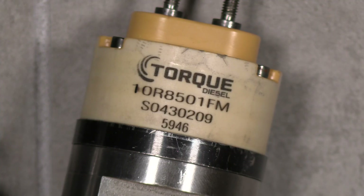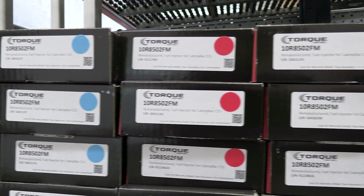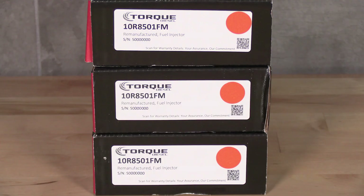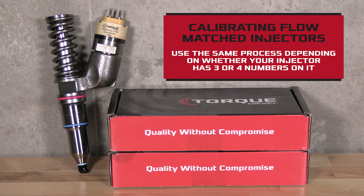Finally, some injectors have part numbers ending in FM. These are flow match injectors and they come with various color dots. If you're buying a set of FM injectors, make sure all the dots in your set are the same color. Otherwise, you can follow the same process to calibrate your injectors, depending on whether the solenoid has three or four numbers on it.